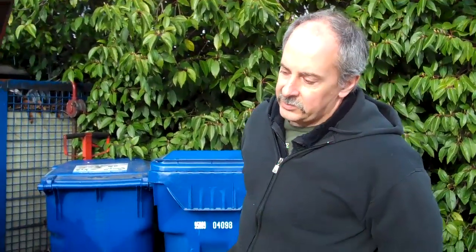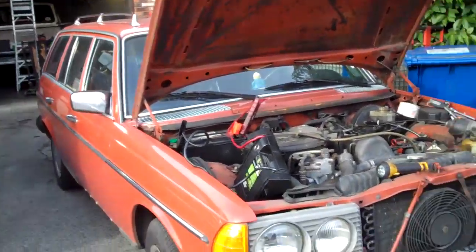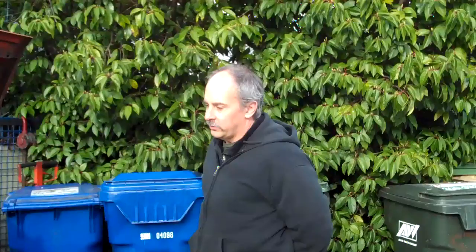Hey there fellow biodiesel enthusiasts, Dan at Akradans Biodiesel in beautiful Seattle, Washington. Here we have a Mercedes 300D. This is one of the earlier ones, a non-turbo, but they're pretty much all the same up until they got fancier in the later 80s.